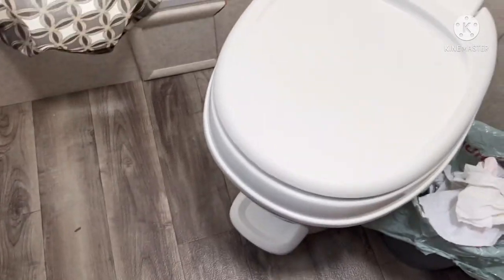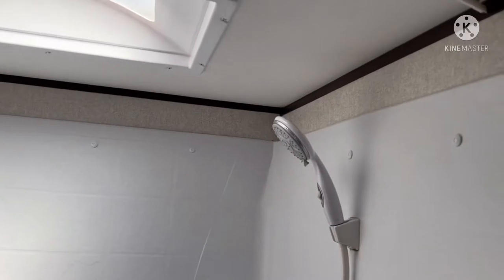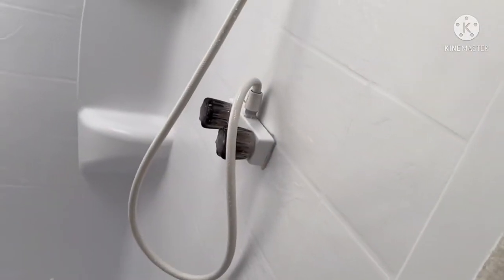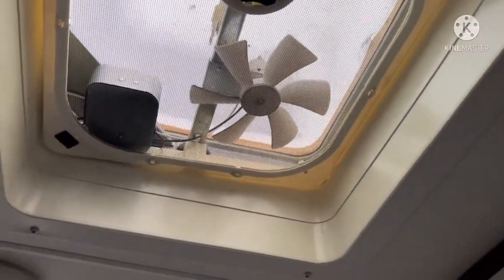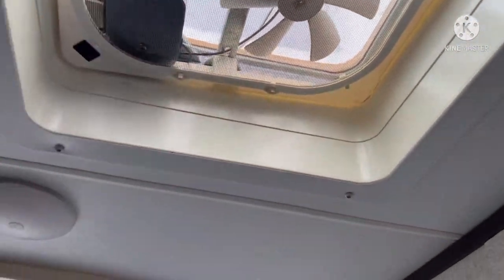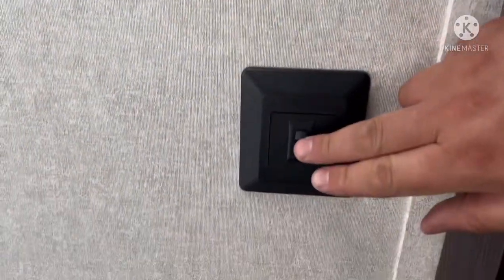There's a little kick pedal to flush it. Then you have your full shower with a couple spots to put shampoo and soap, your taps and nozzle. It comes with a fan up top you can open, a couple of wall hooks for your towels, and then there's your light.